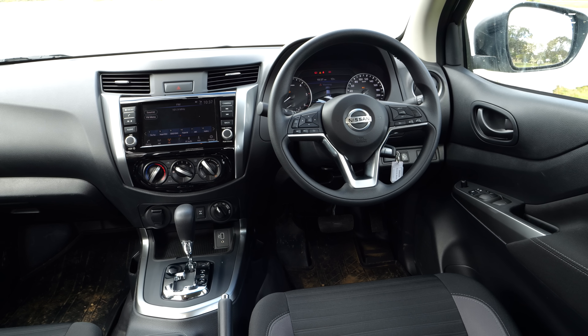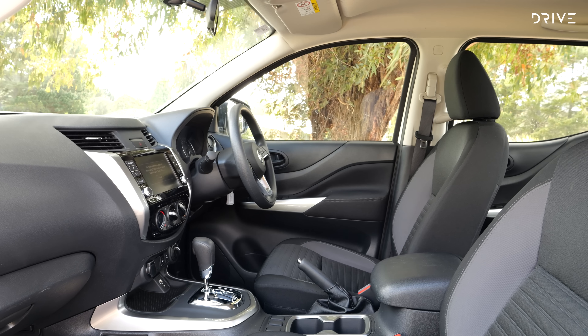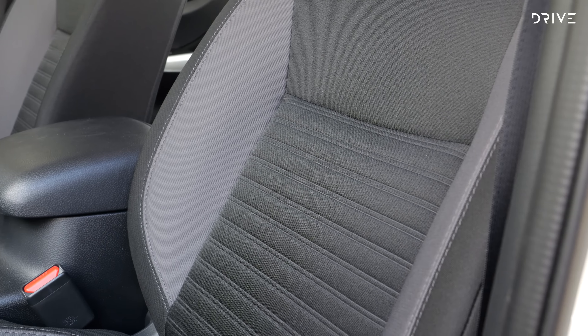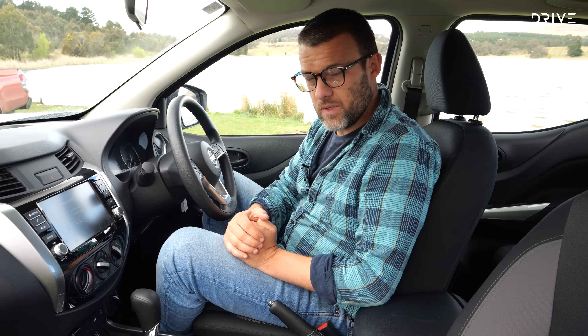So you want a highly capable four-wheel drive ute straight off the showroom floor but you don't want to pay that massive price tag that most of them have? This could be the ute for you. This is the Nissan Navara SL Warrior — effectively a fairly low specification Nissan Navara but given all of the off-road goodies that make it a better performer off-road.